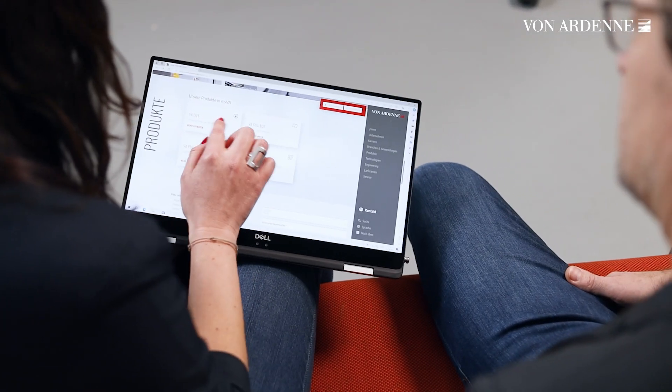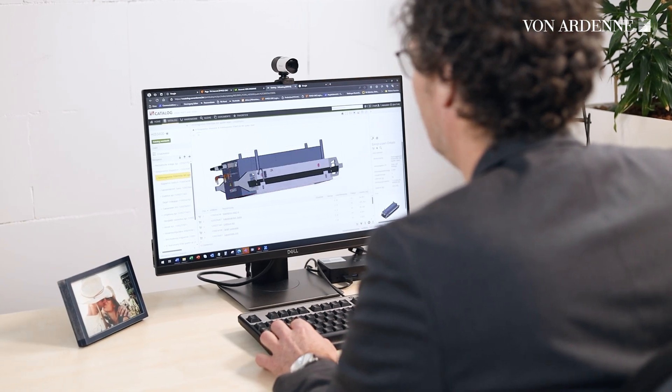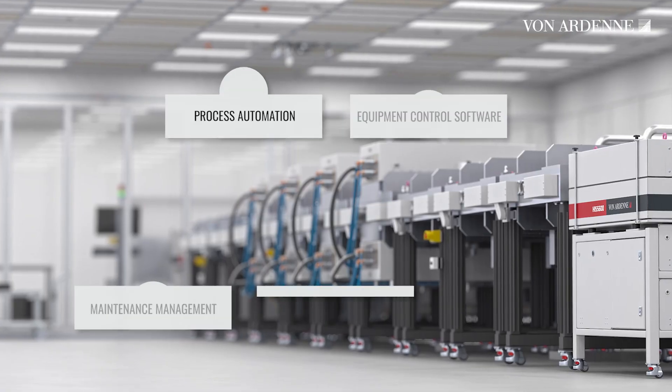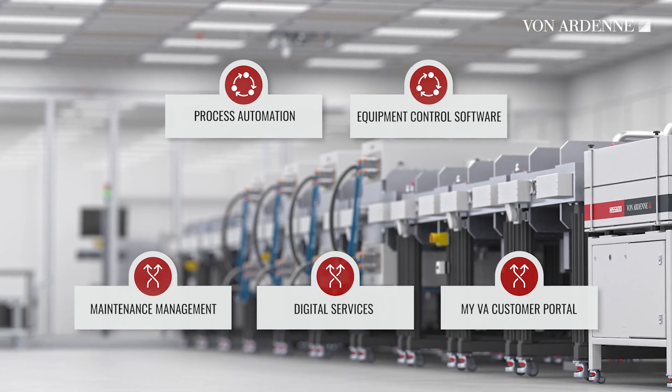With VA Indigo, you will be able to digitalize your workflows. This will help you optimize the operation and yield of the machine, and it will improve your service experience a lot — with smart maintenance, troubleshooting, and support on the way to predictive maintenance.